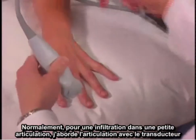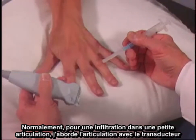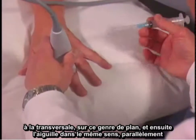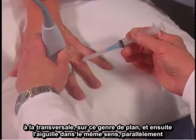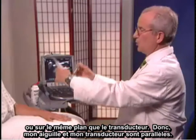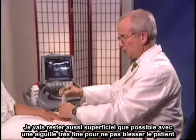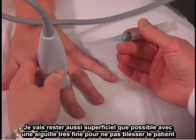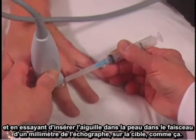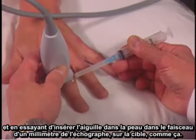Normally for an injection into a small joint like this, I like to approach the joint with the transducer placed transversely in this type of a plane, and then have the needle in the same direction parallel or in-plane with the transducer. I'm going as superficial as possible with a very small needle so it doesn't hurt, and trying to place the needle into the skin and in the one millimeter ultrasound beam into the target this way.